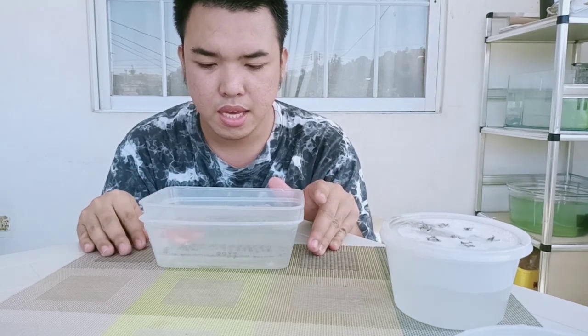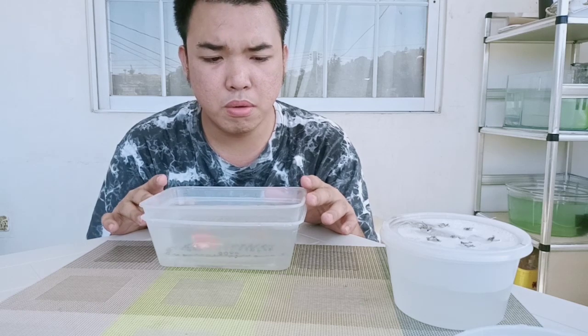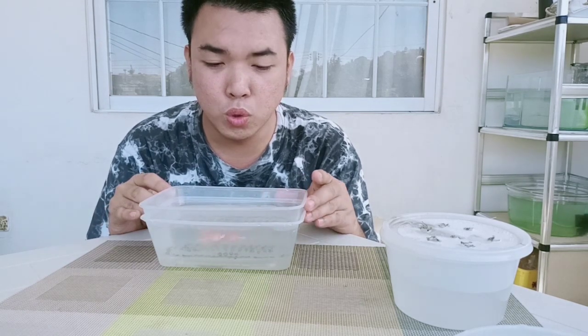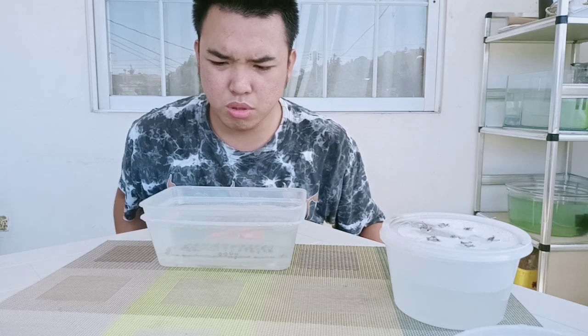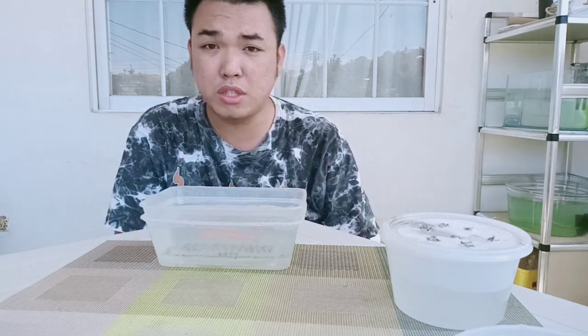We will wait for them to breed and release their eggs. Usually this fish will breed around 4 a.m. to 8 a.m., because at that time the temperature is cold. They choose to breed at cold temperatures. I'm not sure exactly why, but through research I found that 4 a.m. to 8 a.m. in the morning is the best time for them.